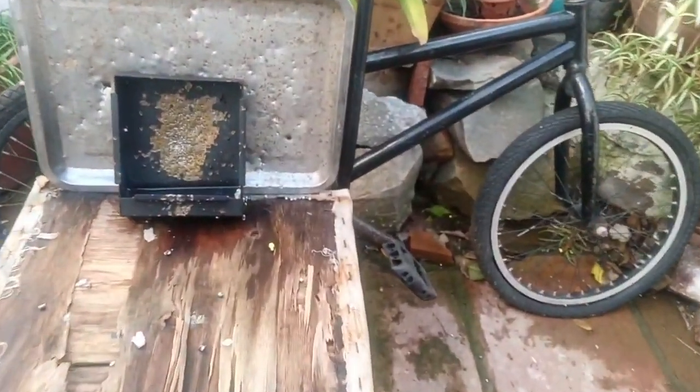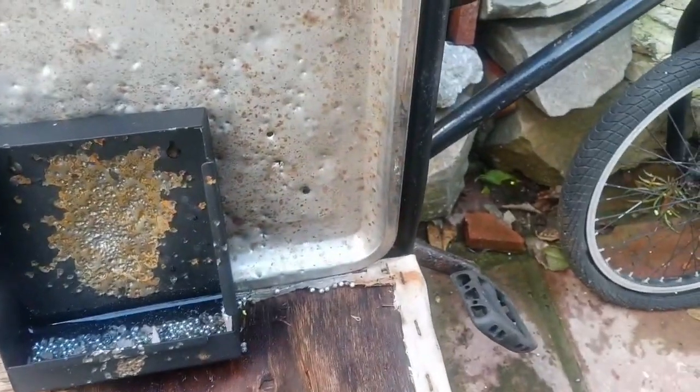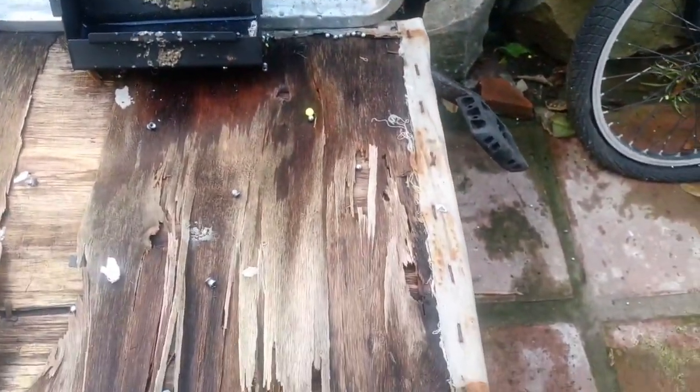My new metal backstop is working tremendously well. It's catching a lot of the BBs anyway. The old pellet is escaping from the box, but it saves me going round the garden picking up loads and loads of BBs and things. I'm about to order another box of Gamo pellets. Thanks for watching.